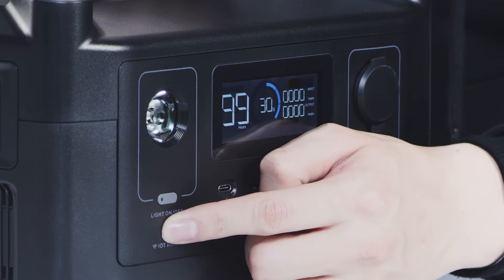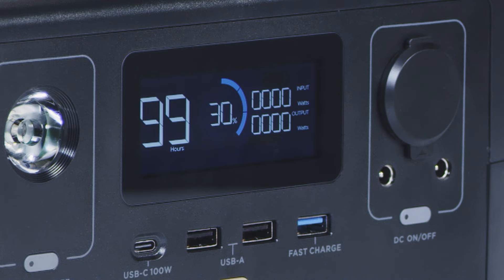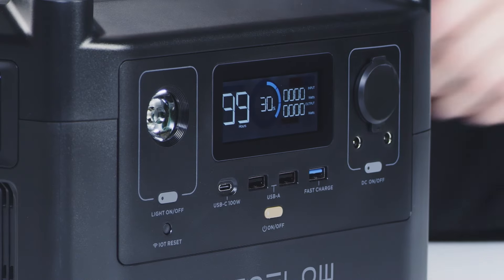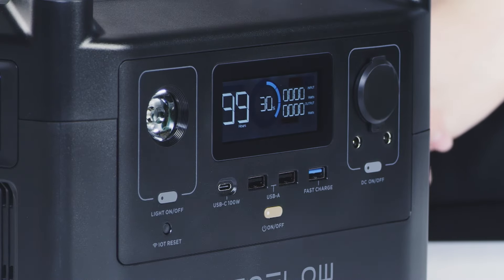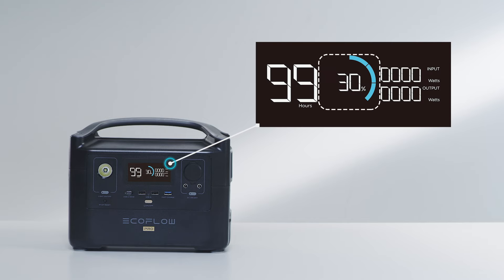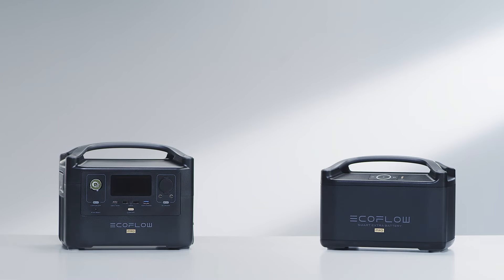The IoT reset button connects the River Pro to the EcoFlow app using Wi-Fi. Turn the device on by clicking the power button. At the center of the River Pro is a vivid display that provides important information about the power station. You can access the current battery percentage, view the input and output loads, and check how long you can continue to power your devices for. After connecting the Extra Battery, the River display screen will showcase updated information.